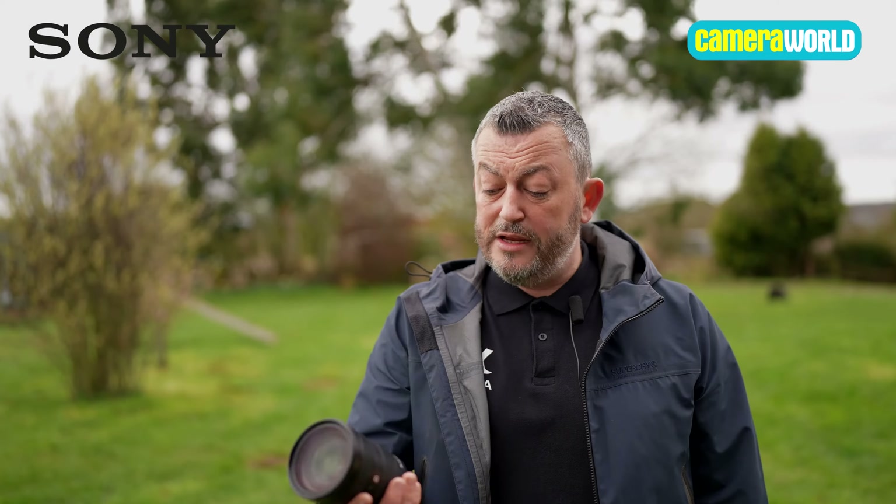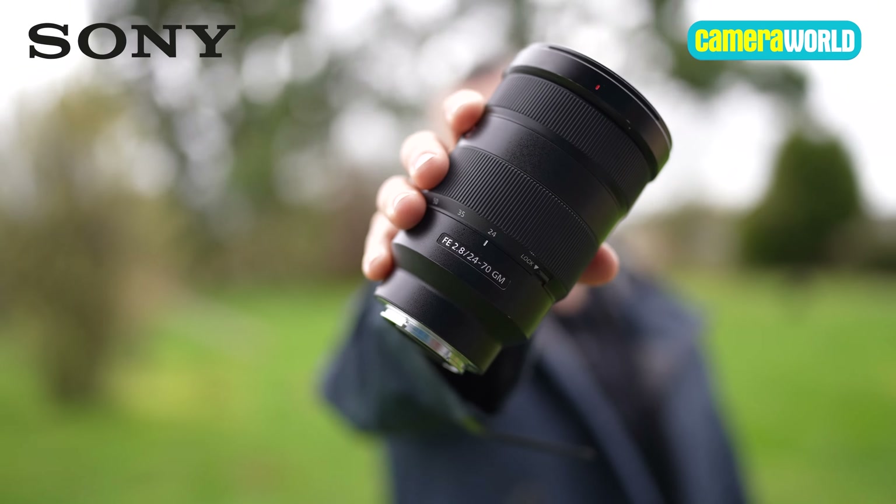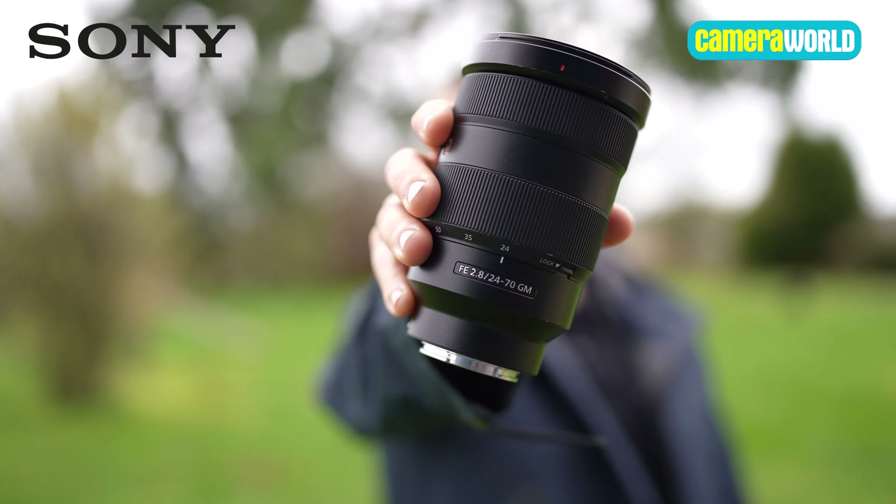Hi, I'm Mark Baver, the event and content marketing manager here in the UK and Ireland for Sony's Photo Channel. Back in 2016, we brought to you the 24-70mm f2.8 G Master lens — an incredibly fast and sharp lens that is still part of our range.